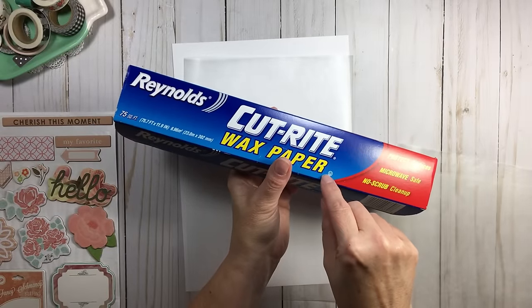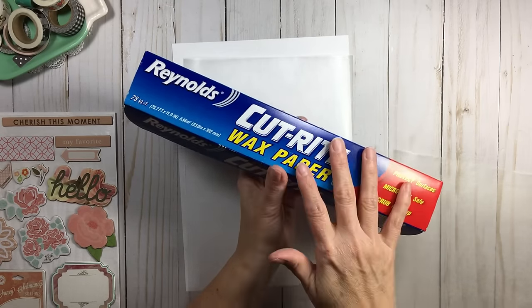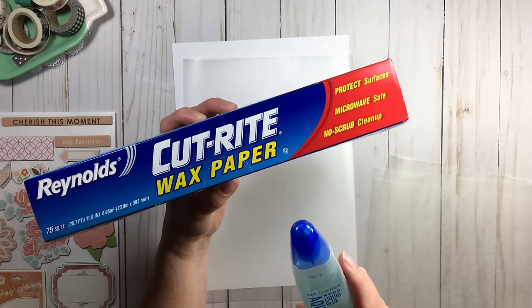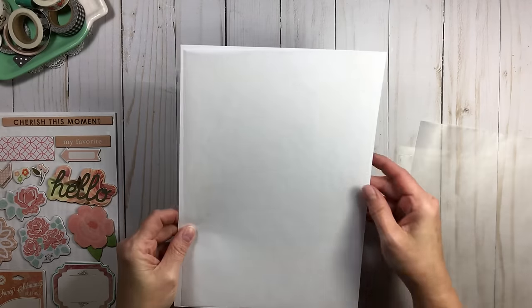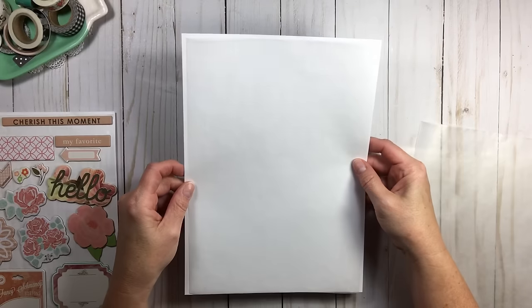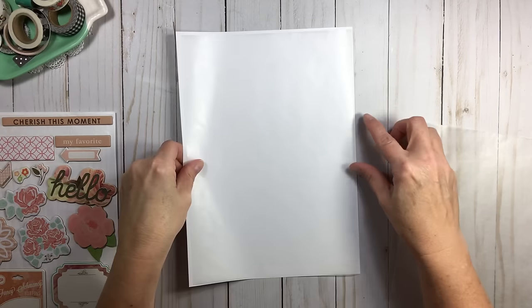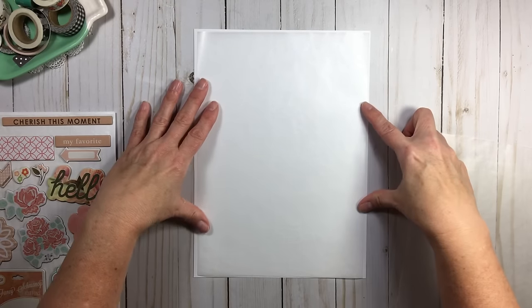I also use Tombow Aqua — the blue one — and those are the two things I've used from the very beginning with no problems. I have my wax paper cut down to a little less than 8 by a little less than 11 — roughly 7 and 3/4 by 10 and 3/4. It doesn't have to be exact science. We want to maximize the space since we don't have to accommodate for the three-ring holes like we did for stickers.